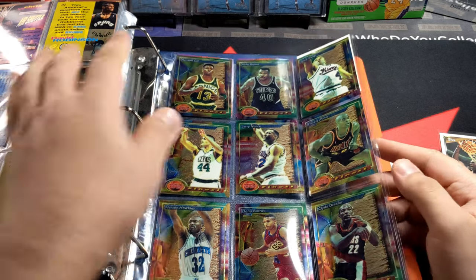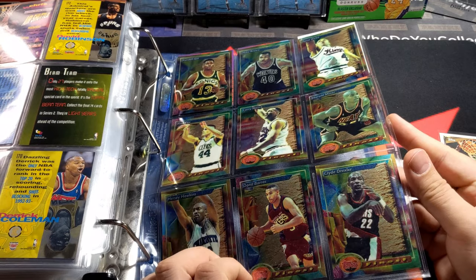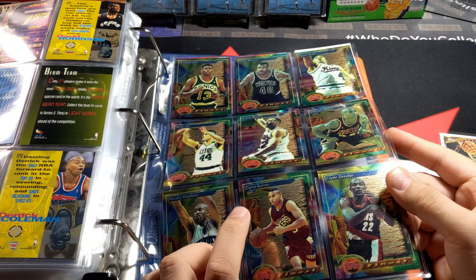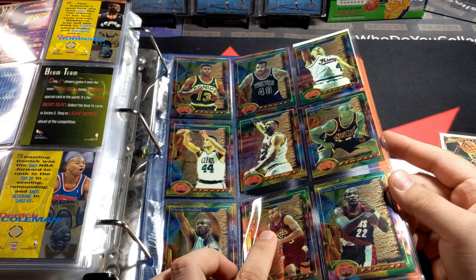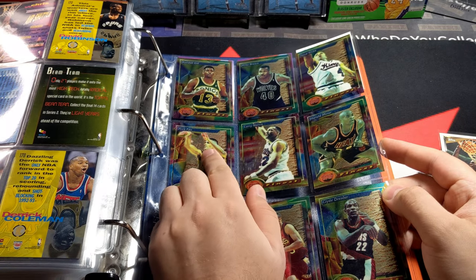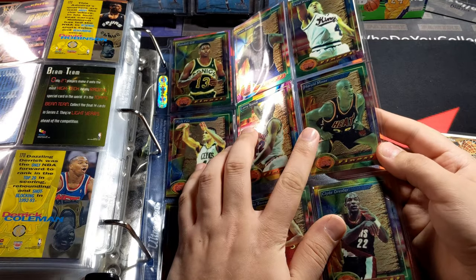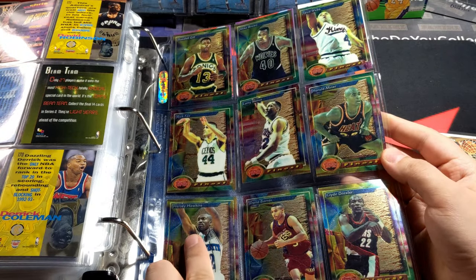I think this is the first year of Finest, if I'm not mistaken. This one is kind of churning — it's getting there. This one's really green, kind of yellowish-green mix. This one's really bad. This one's okay.